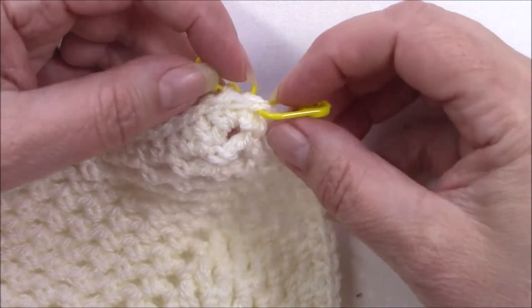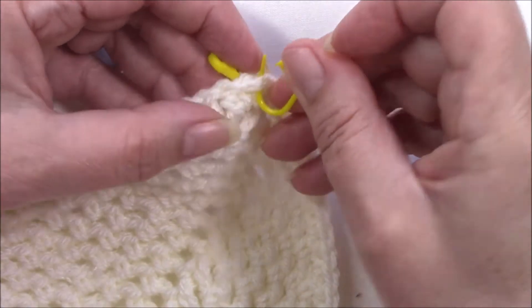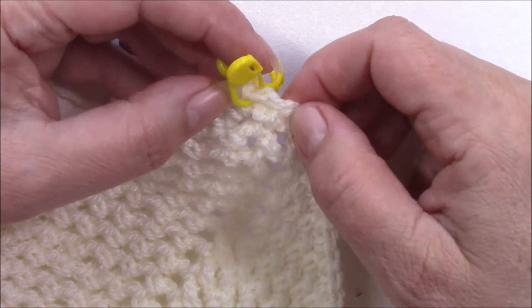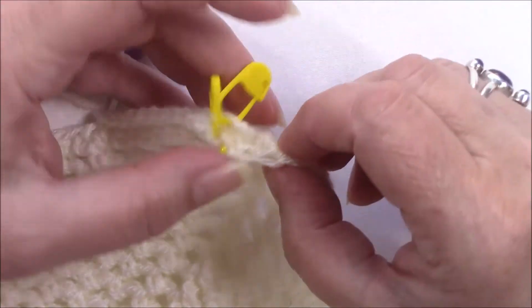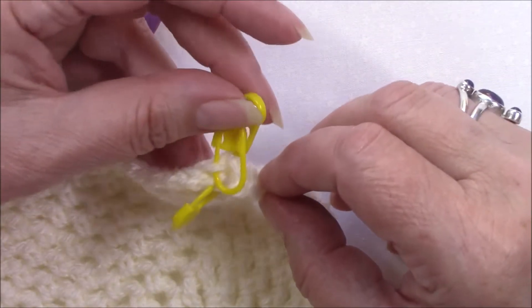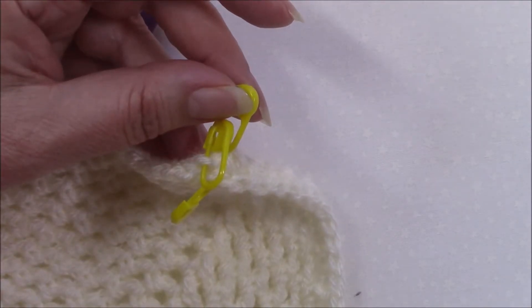Okay, that was our joining slip stitch — that one. Just pop a marker in there, and then as you work around it makes it easy to just work into the front loops, and it will be much easier working into these back loops for the next round.